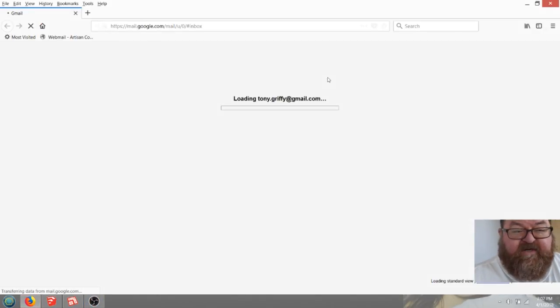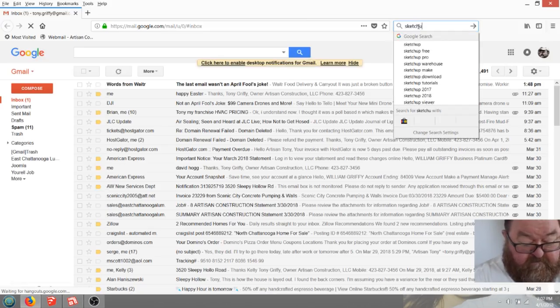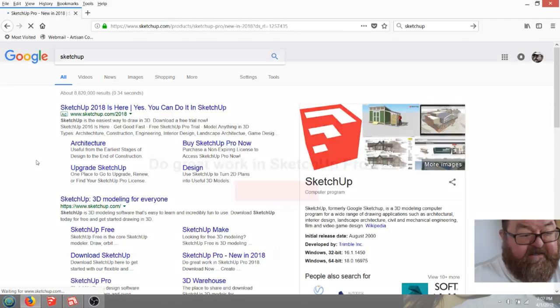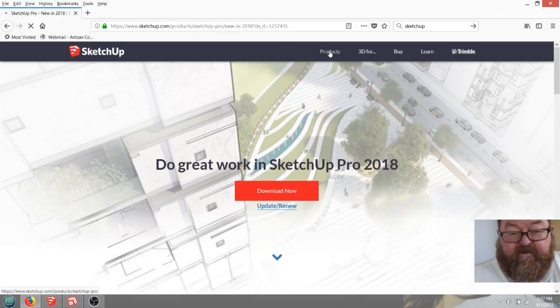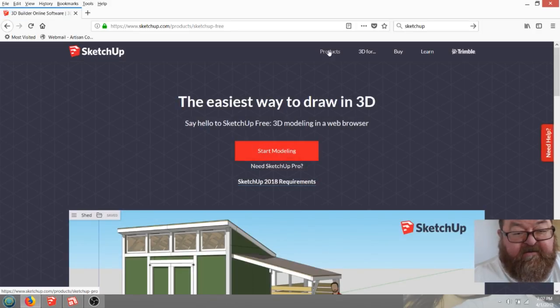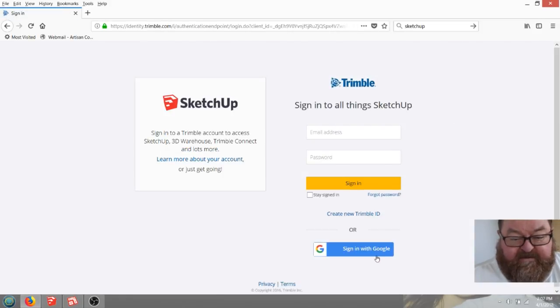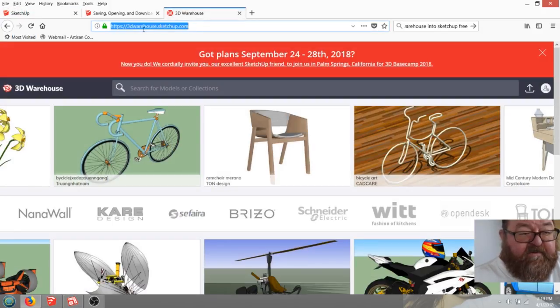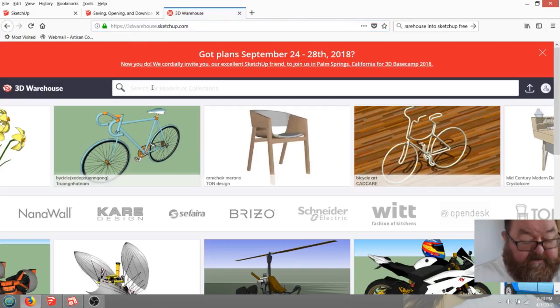I'll show you the free online version of SketchUp. Just click on the main link - go to Products, then SketchUp Free. You'll go to the web browser and click Start Modeling. You're going to sign in. What you'll do is start SketchUp Free and log in with your Google account. Then in another tab go to 3dwarehouse.sketchup.com and type in 'barn with gambrel roof.'